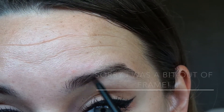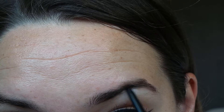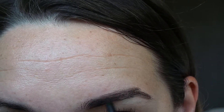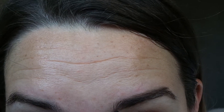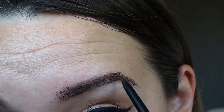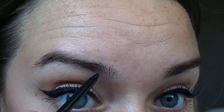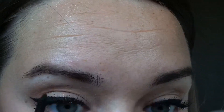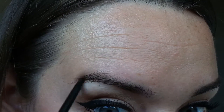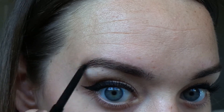Now it's time for eyebrows, and I'm going in with my Brow Wiz from Anastasia Beverly Hills. I like to start at the bottom and fill in any sparse areas, then go to the top, then the middle, just making my brows a little bit longer. Then I blend them out with the spoolie at the opposite end. It's important to realize that your eyebrows are not twins — you're lucky if you have sisters as eyebrows, but most people are long-lost cousins. So just do what you can with what you've got.